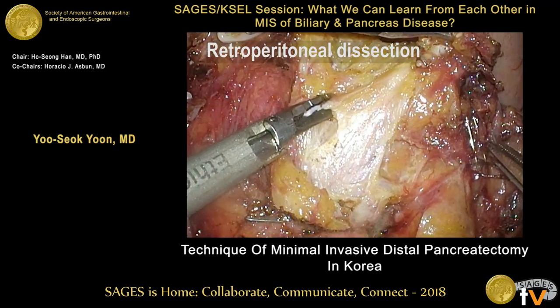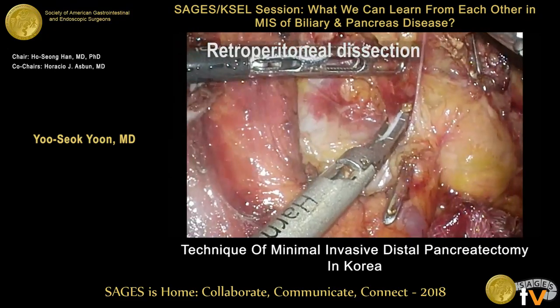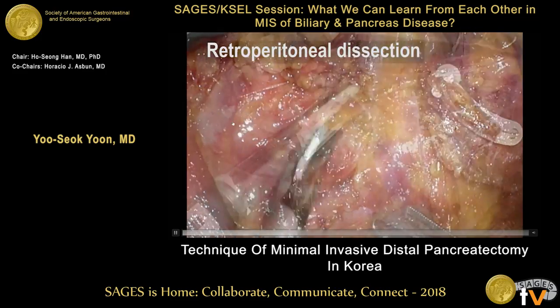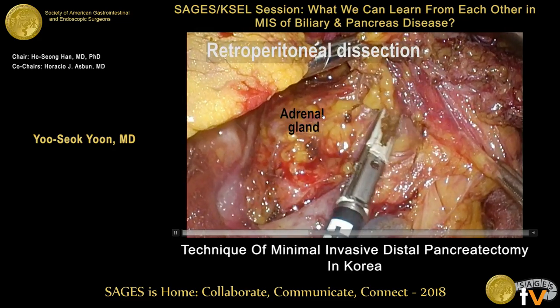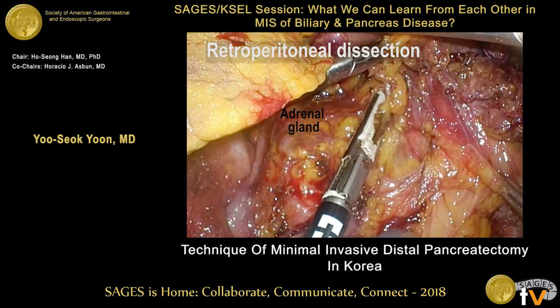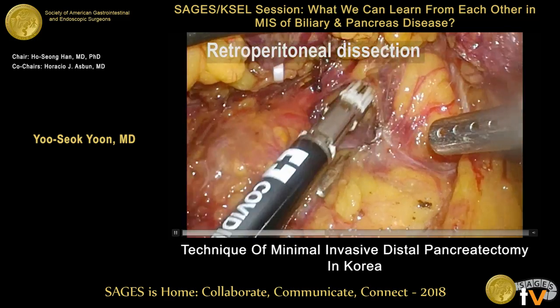The left renal vein is a landmark for the lower end of lymphadenectomy tissue dissection. The left renal vein is exposed. The lymphadenectomy dissection continues, saving the adrenal gland, and continues further until exposure of the kidney.